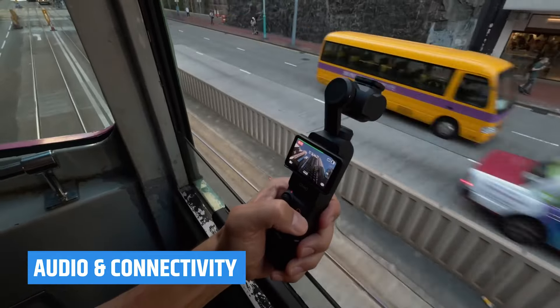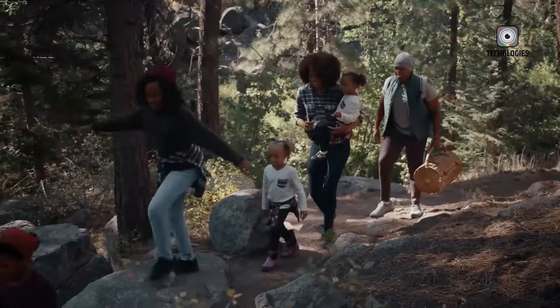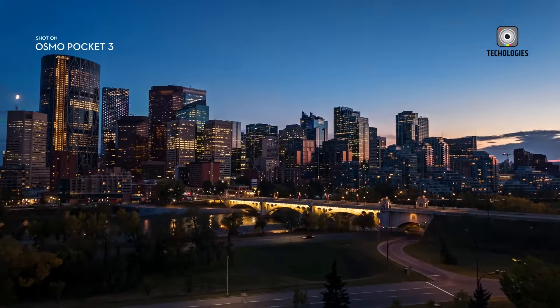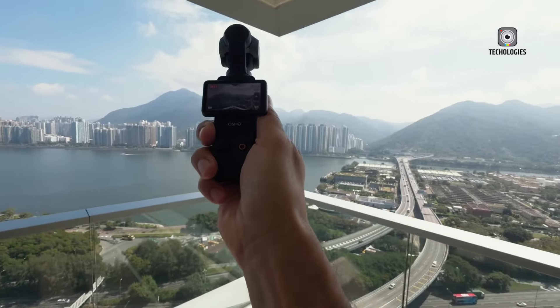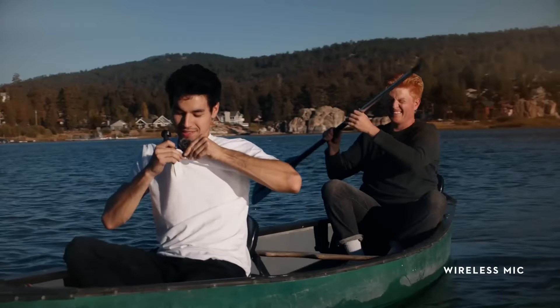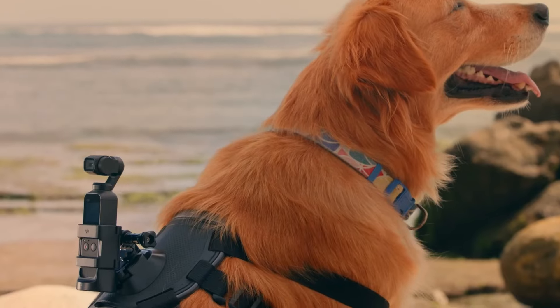While the Pocket 3's built-in microphones are adequate for general use, many creators would benefit from enhanced audio features in the Pocket 4, such as improved wind noise reduction and more comprehensive support for external audio devices. Superior audio is critical for vloggers and filmmakers who prioritize clear, professional sound quality to complement their high-quality visuals. Multiple audio input options could make the Pocket 4 more appealing to serious creators who often rely on specialized audio setups for their productions.